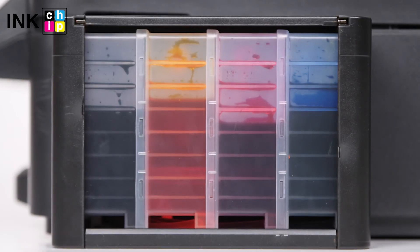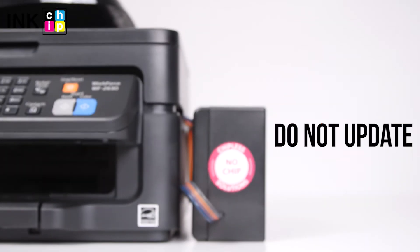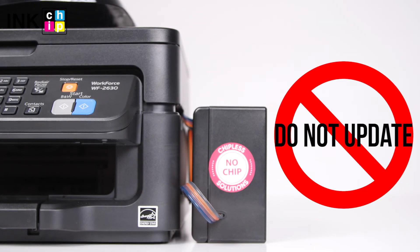To avoid air bubbles getting in the printhead, you should run the printer with the chipless firmware only when the ink supply system is installed and filled with inks. Never update the printer's firmware — otherwise it will reset to default settings, and you will need to recover the chipless firmware.